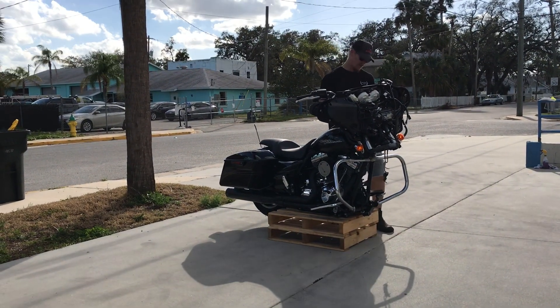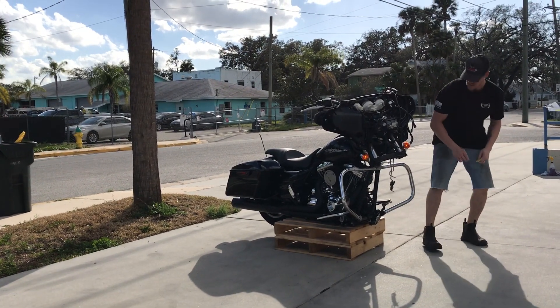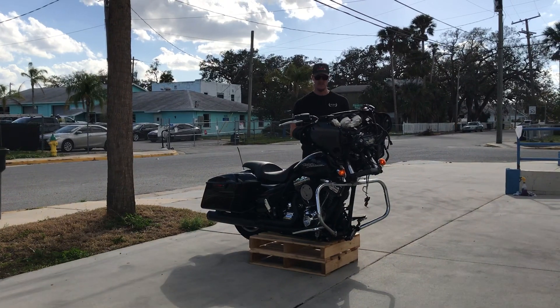It took a bit of a hit here in the front end. It did actually smash up the oil cooler, so we went ahead and replaced that. Fortunately, it didn't end up coming back into the frame area, voltage regulator, stuff like that. The bike still fires up and runs just fine.